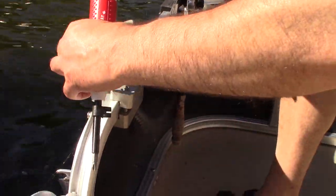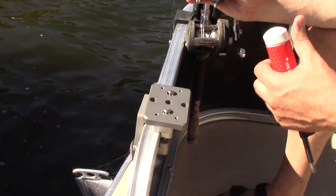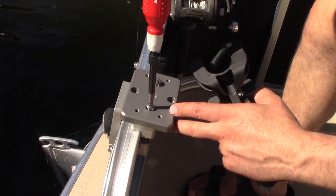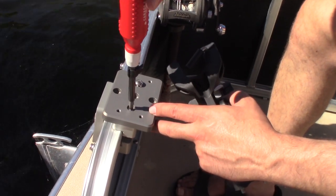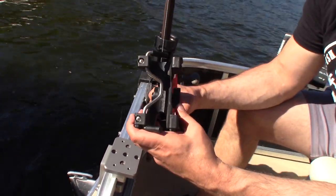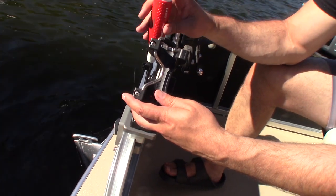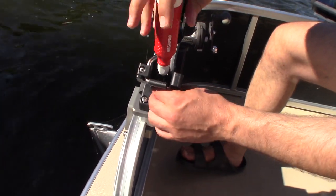Here's our rod holder adapter plate — we sell all of this on FishFinderMounts.com under the rod holders category in our shop. We're going to take this rod holder from Scotty. We carry three Scotty rod holders on FishFinderMounts.com, available in this configuration with a pontoon rail clamp. Everything goes on so nice, so strong.